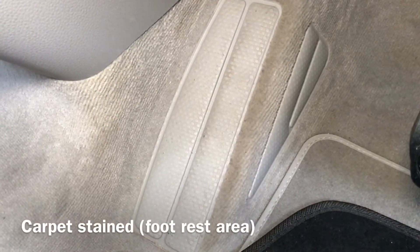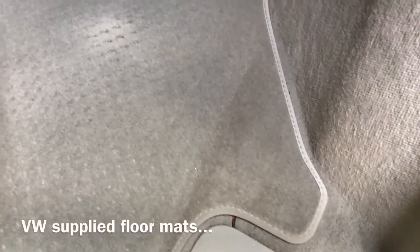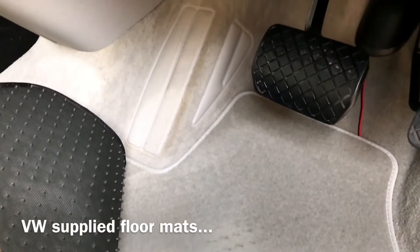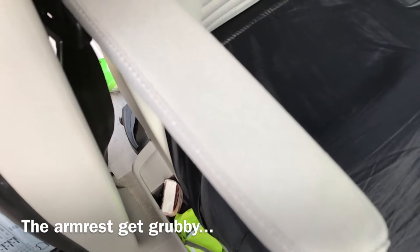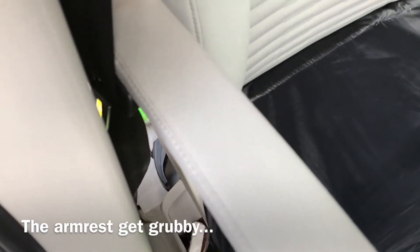This is a view of the footrest — you can see the carpet is pretty badly stained. This is the mat that came from VW, again stained but protected by a black mat I put in. This is the armrest, which naturally gets fairly grubby — a high wear area. And then this is the mattress for the lower bed, which picks up lots of stains from throwing stuff in and out of the boot, sleeping on it, food, and drinks spilled by the kids.